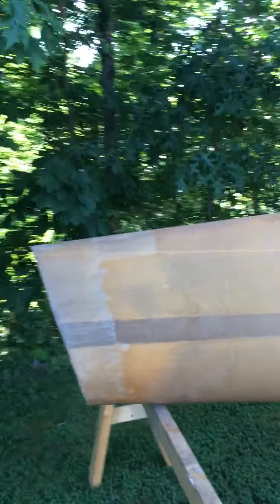This is the wing for my Cozy Mark IV. You can see I've already done a little bit of sandblasting out here on the end.